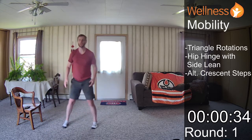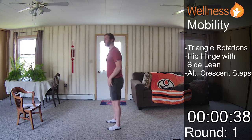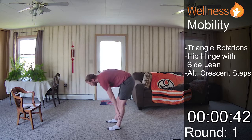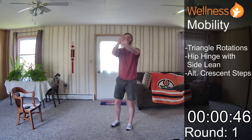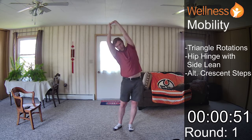Our next is our hip hinge and side lean. For this, we're just going to stand nice and tall, push our hips back, crawl our hands in front of our legs, slowly stand up pushing the hips forward. I'm going to pull back on my left fingers, arms overhead, push my hips to the right, lean to the left, then push my hips to the left, lean to the right.